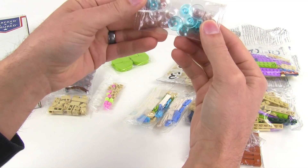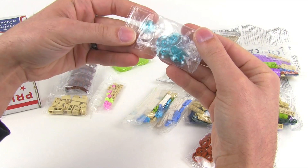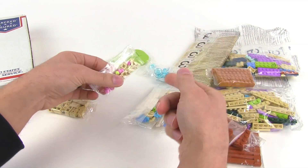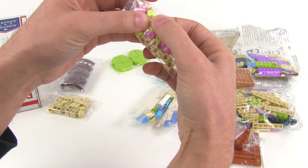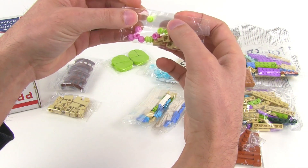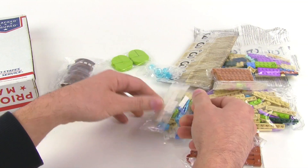A bunch of these — been really low on these. Little dish pieces, 2x2 dishes in clear and trans light blue. And there's a bright light green piece — from the Unikitty I think. Also got some clips in there.